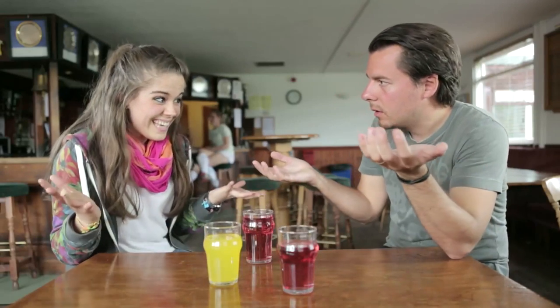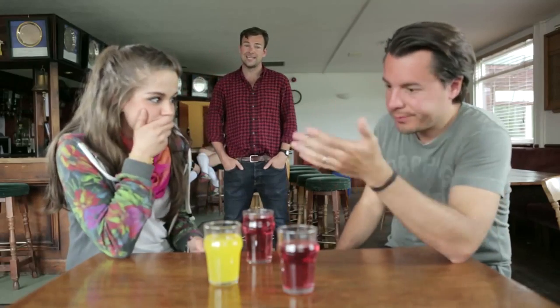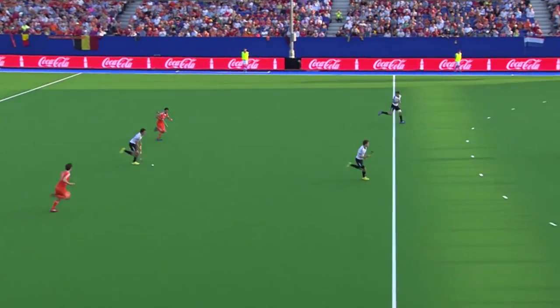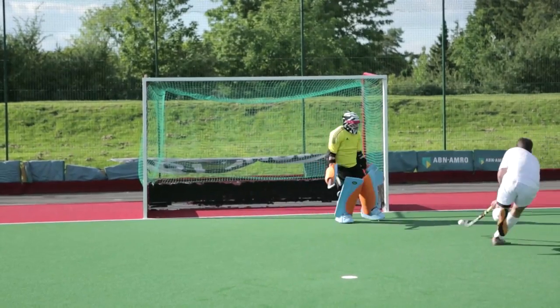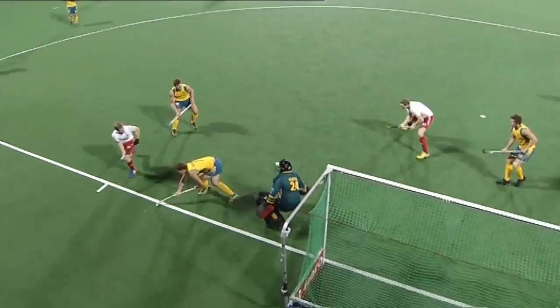Have you ever tried to explain the offside rule? Well, unlike football, in hockey you don't need to. One of the best things about hockey is that there is no offside rule. This allows for a much more open, attacking, and exciting game. You can literally thump the ball up the pitch to your teammates, and if he wants, he can just stand on the goal line. It also means you can score some great team goals involving some precision play between some of the most skillful sportsmen on the planet.